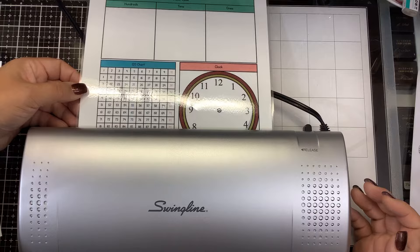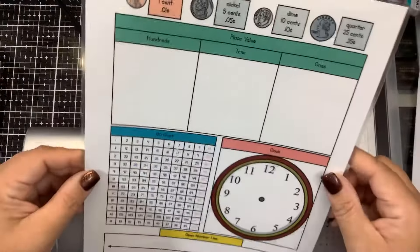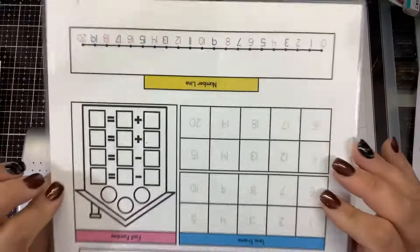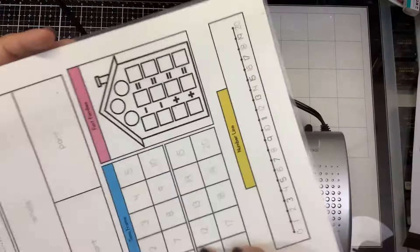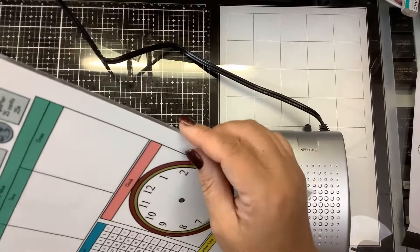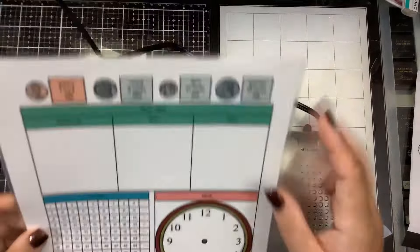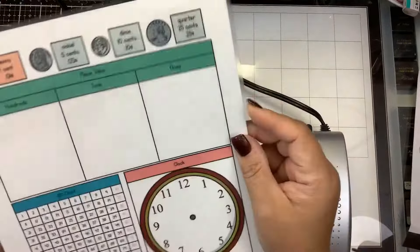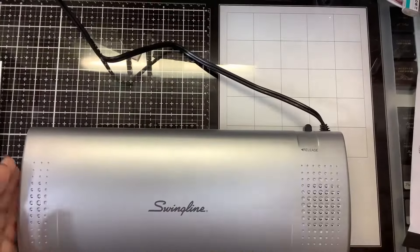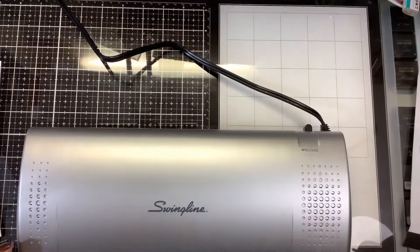Here is Leah's school project - it is laminated and now she can use a dry erase marker to do assignments. So it does work fine as a laminator. These are the thin laminating sheets that come with the machine. If you're going to buy laminating sheets, buy the thicker ones which are the five-mil ones.